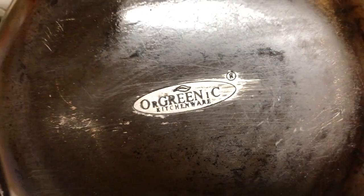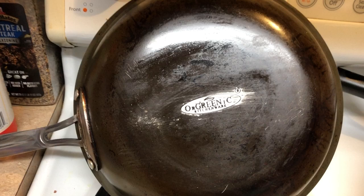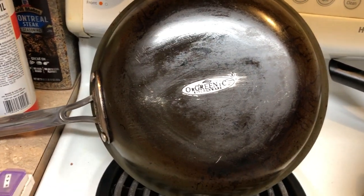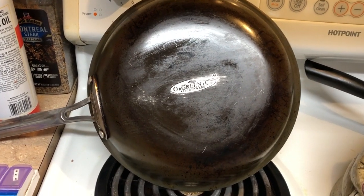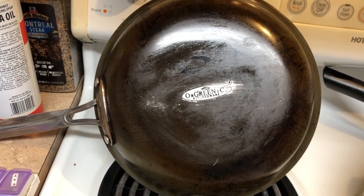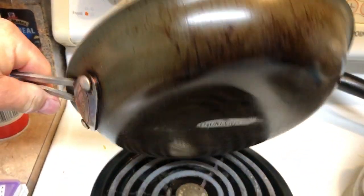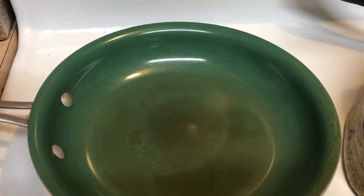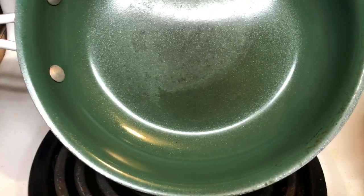Alrighty then, are we all ready for this? It's Chef Svennicki once again, and I want to show you how I have revitalized my Orglinik kitchenware skillet with a non-stick surface. This is by far my most favorite pan ever.